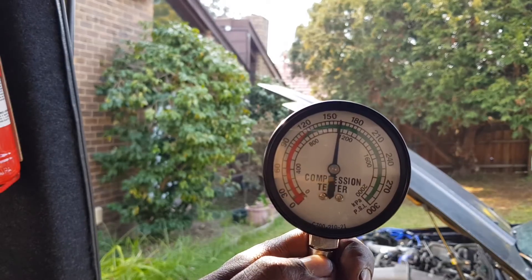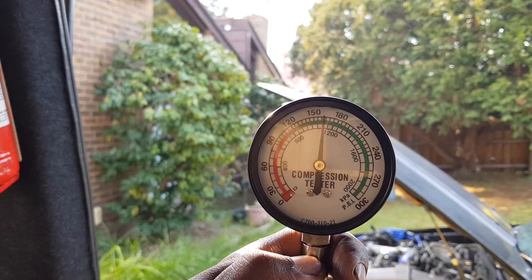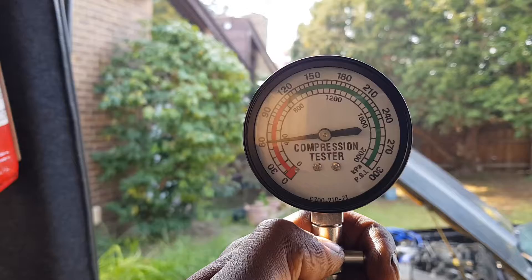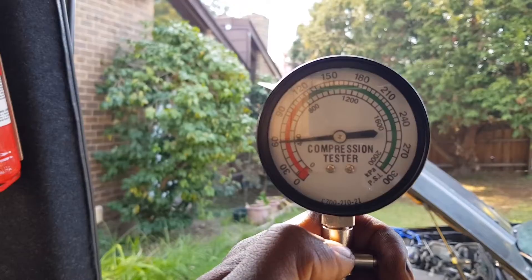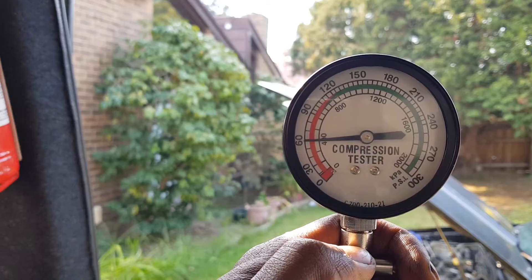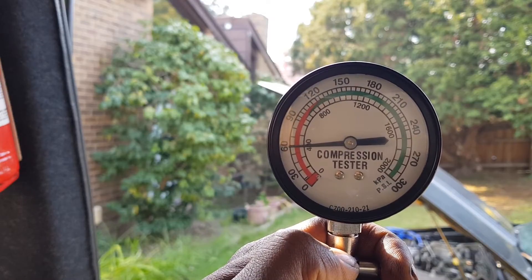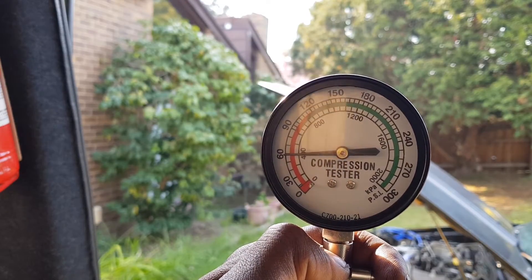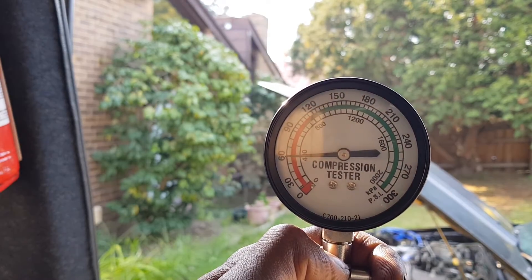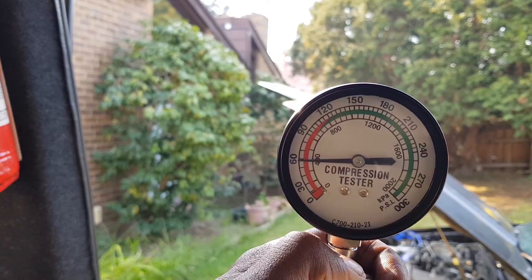Number one cylinder - compression test done. I'm going to move on to the next one. There's a result right there. Cylinder two - compression test done - and there's a result right there: low compression. Now I know why I've been getting a lumpy idle - something's wrong with the compression. I'm not going to even bother testing the other ones right now because the other ones will be good - the spark plugs are clean, they've been firing just fine. The main problem is right here. I'm going to put some oil into it to see if it improves.